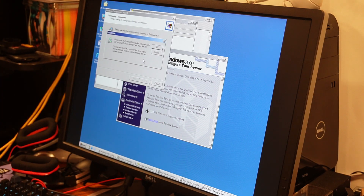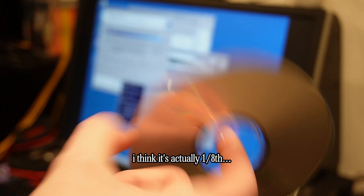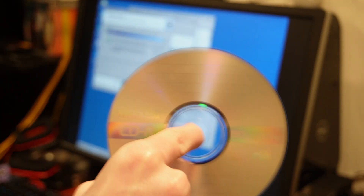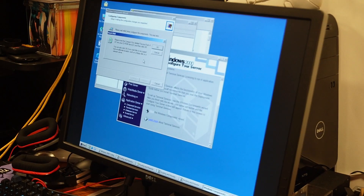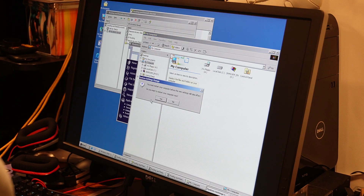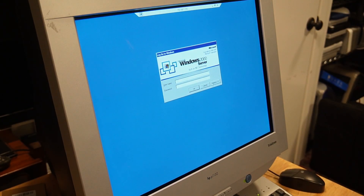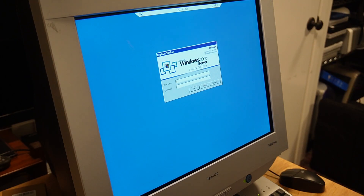I have also burned a Service Pack 4 version of Windows 2000 Server — I'm down to about one third of my CD-Rs, so more things I have to write on CDs. After clicking finish and restarting, it works. We are now connected to the HP server remotely via my HP workstation with similar specs.